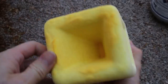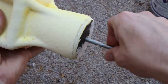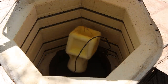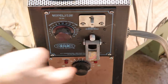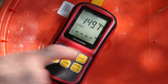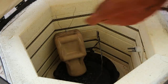I allowed the shell to fully dry for a few days, and then placed it in my kiln to burn away the plastic and turn the shell into ceramic. I turned on the kiln, and over the next few hours, I slowly brought up the temperature to about 500 degrees Fahrenheit, which is the temperature at which the PLA plastic starts to melt out of the shell.